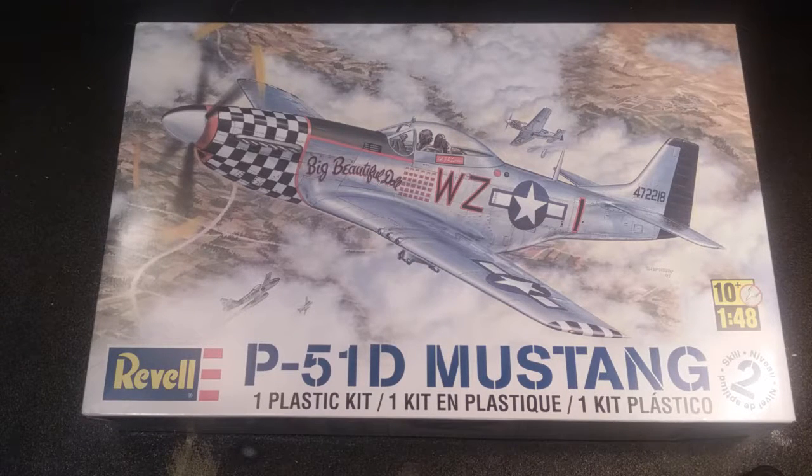Hey guys, how's it going? This is Average Scale Modeler 77, and today I will be doing an inbox review on the old Revell P-51D Mustang kit in 1/48th scale.